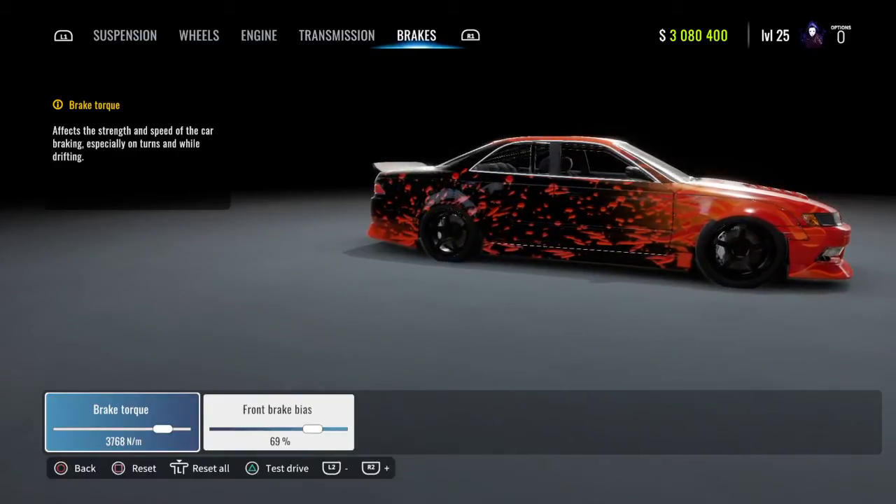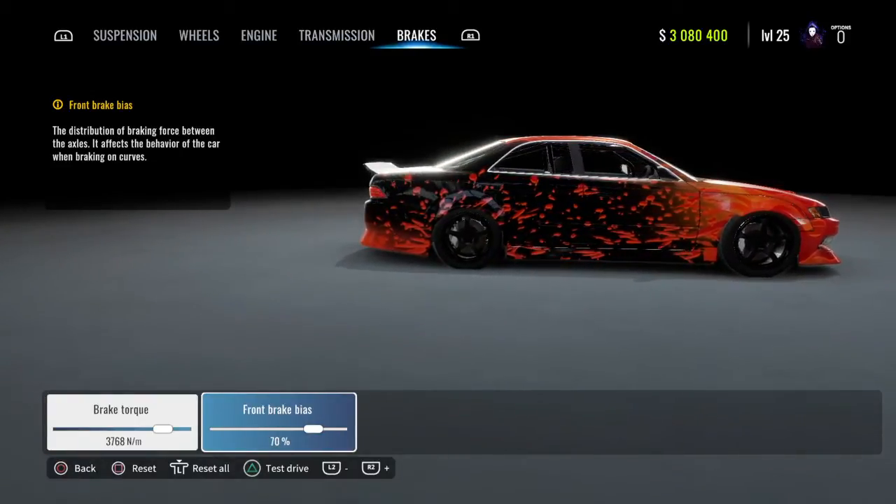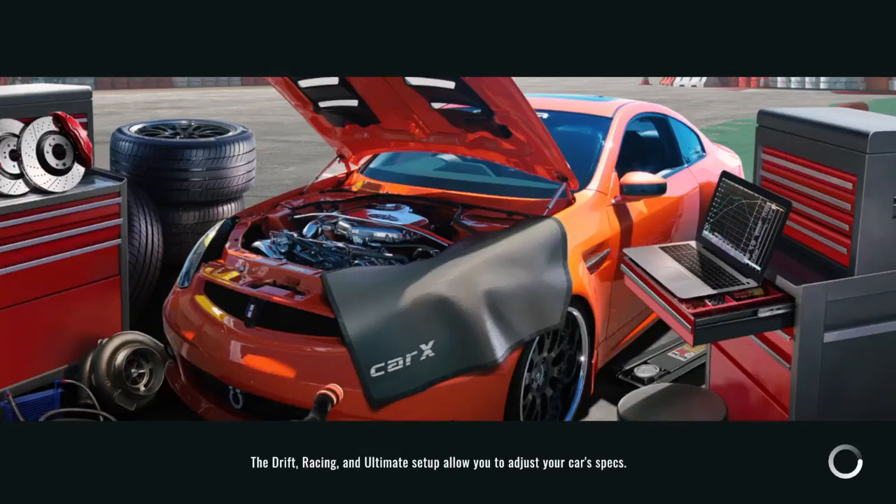Your brake work is going to be 3,600. And your front brake bias is going to be 70%.